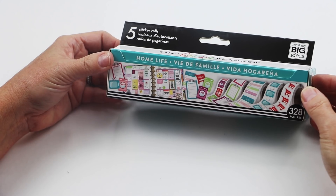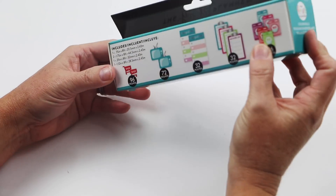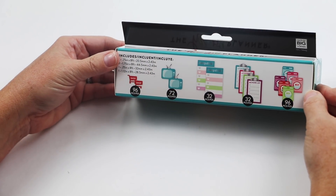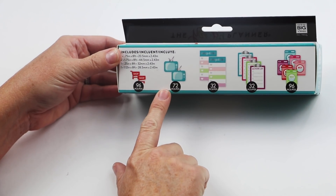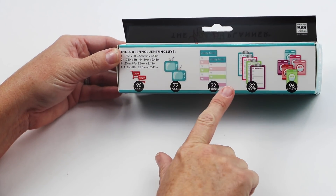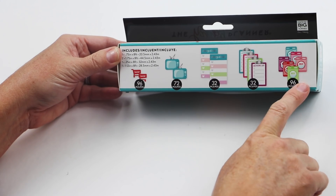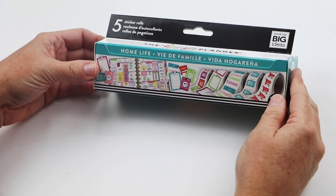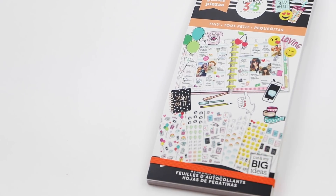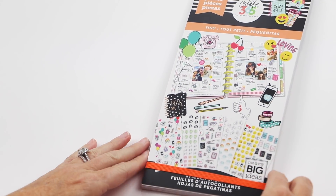The last sticker box is Home Life. This one goes along with home tasks — it could be for moms or dads too. There's shopping, TV for binge watchers, honey-do list, chore list, and wash day — stickers that get used all the time. Those are the sticker boxes, coming out December 28th at Michaels and January 8th at the shop.